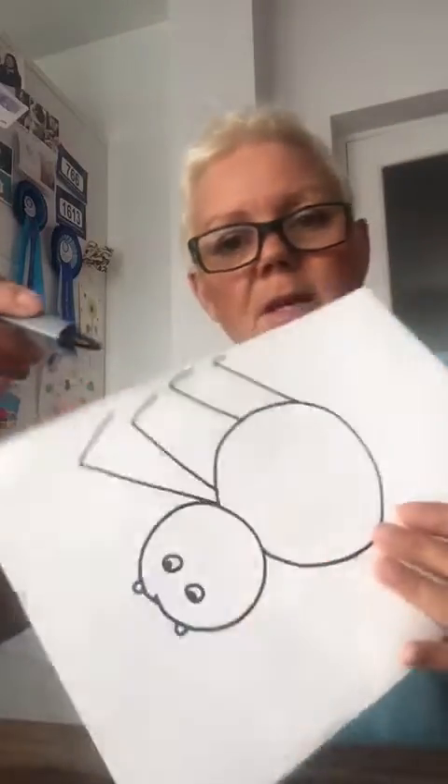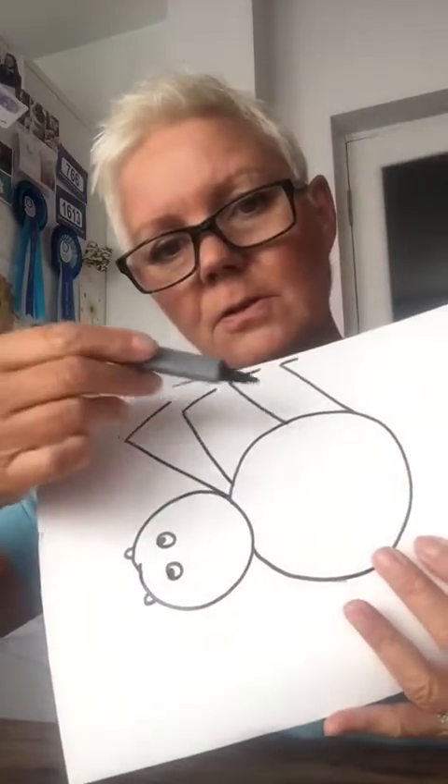So we'll draw four on this side — one, two, three, four. Can you see? One, two, three, four. Four legs on this side, and four legs on that side — one, two, three, four.